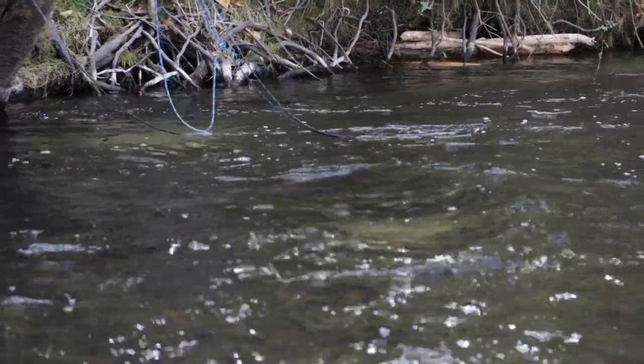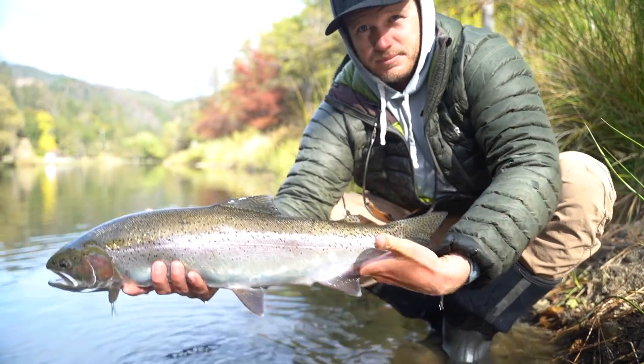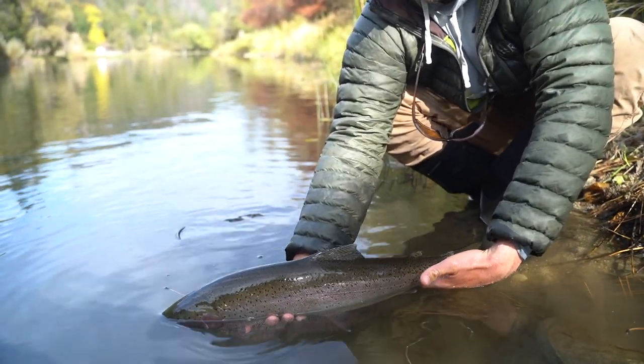James sighted an adult steelhead. We rowed up, he made a cast and we hooked it. It was ridiculous. That was one of the most special days I've had — I'll never forget that for all the right reasons. It's just like all the things that can go right. It makes up for all the days that are normal steelheading where you're just trying to hook one adult. But yeah, it was really cool. Trinity is a great option right now.